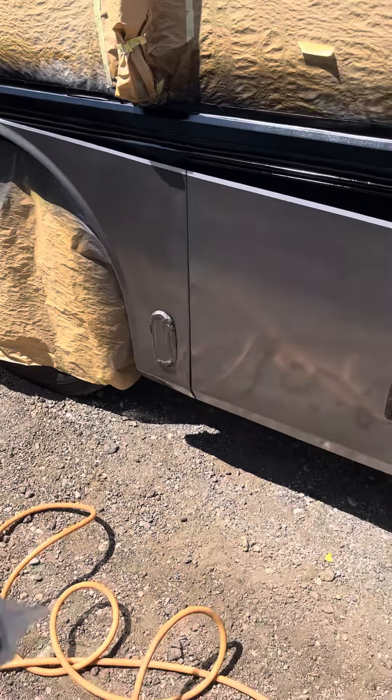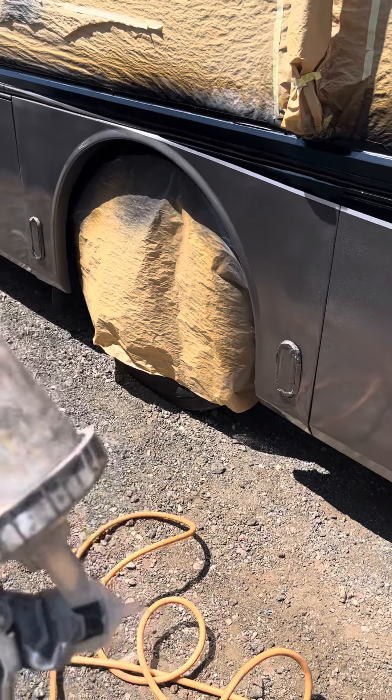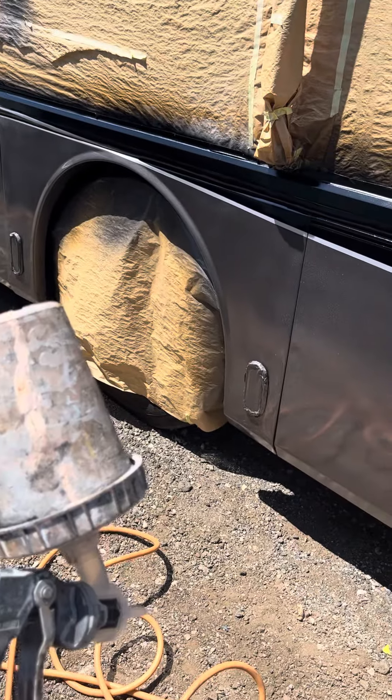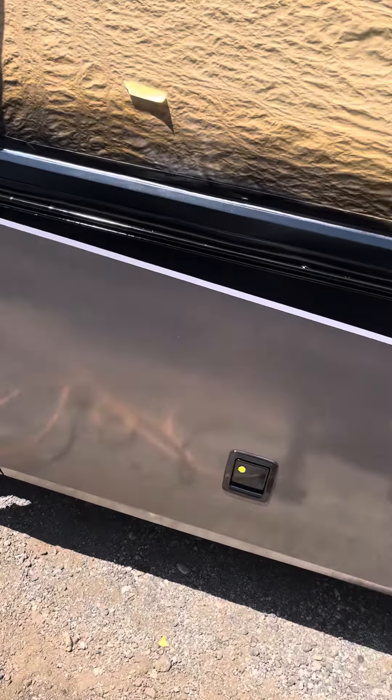On the first pass, I reduce it even more — 60 to 70% — because the atomization is so tiny that you don't get fisheye, and you don't get too-big splatters. They're real small, real fine splatters, as you can see — just real fine.